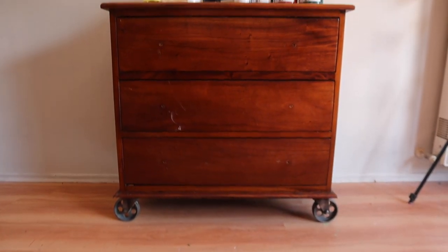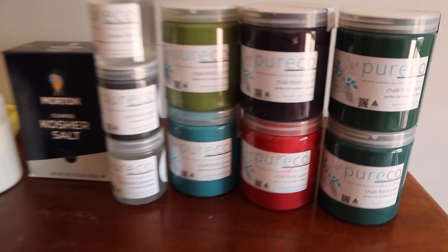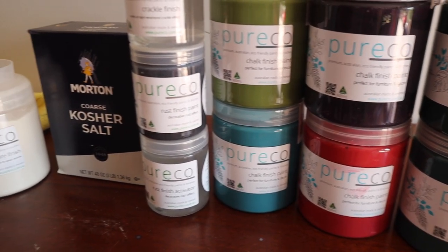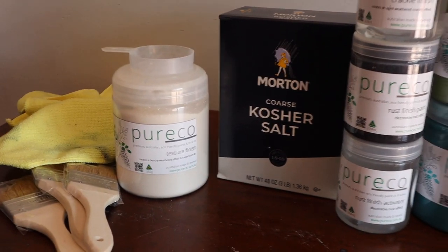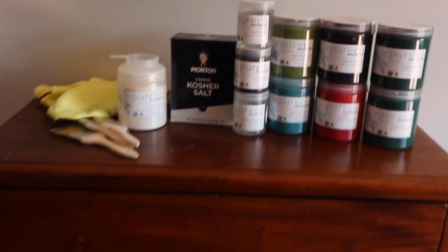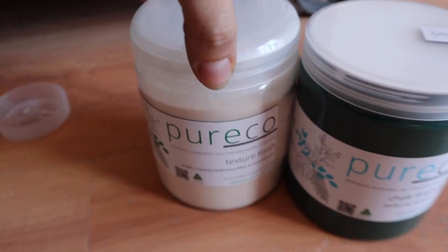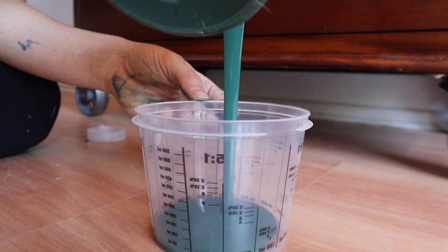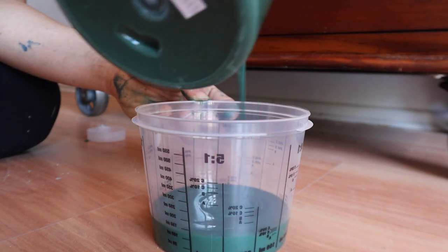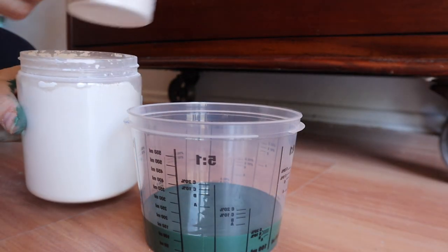Now it's time to make it rusty, crusty, layered, and industrial with a pop of some cute colors. We're going to be using Pure Eco — their rust finish, kosher salt, and texture medium. We're going to mix the texture medium with their brand new color called Bergamot, which is a really nice rich green. Pour the paint into a jar, add the texture medium, and then apply that texture all over the piece.